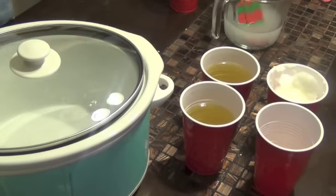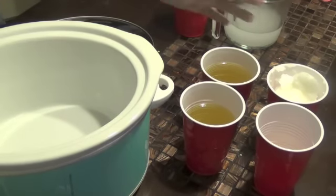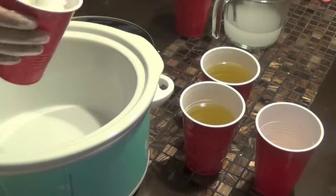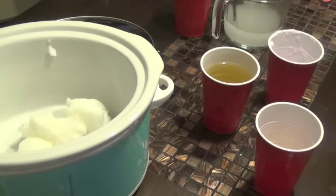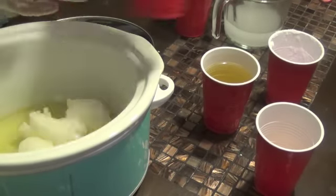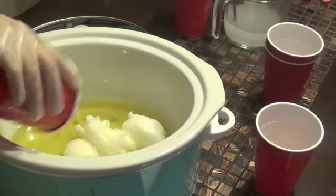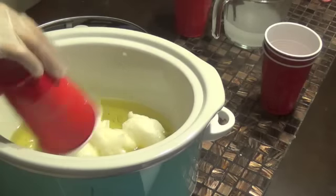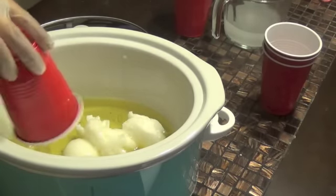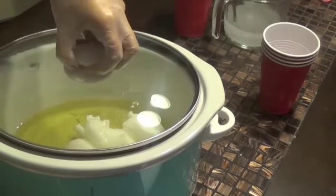I've got my lye sitting aside so it can completely dissolve. You want all of your oils to be in liquid form. The coconut oil is solid because it's cold here, so we're going to want that to melt down before we get to adding the lye to it. We're going to put everything in the crock pot and let it melt down for a little bit — it'll only take a few minutes. I preheated mine. And then this is the castor oil. I'll bring you back once the coconut oil is completely melted.